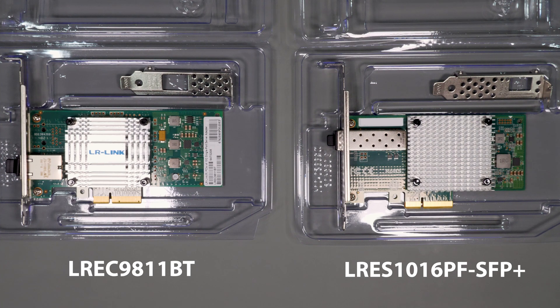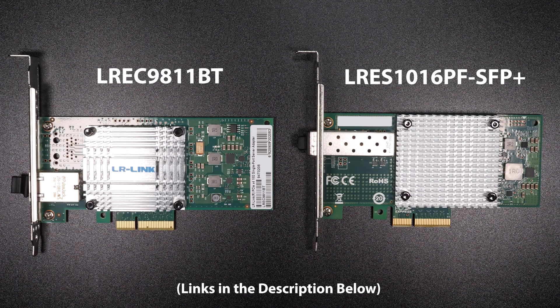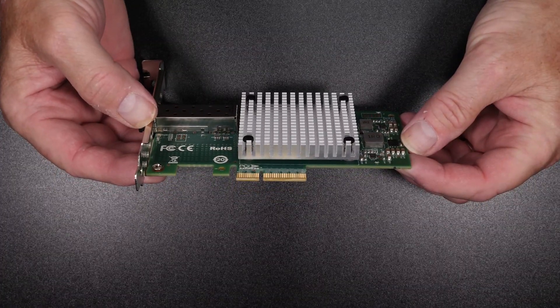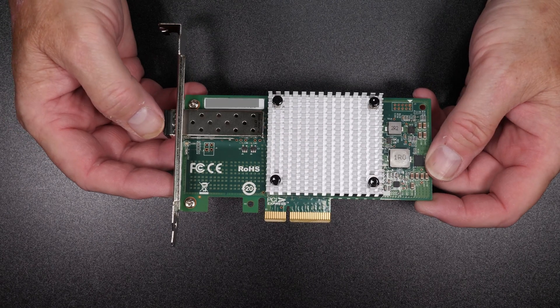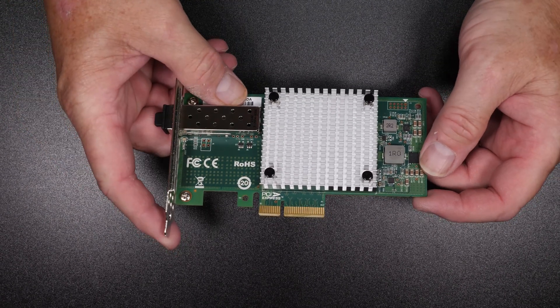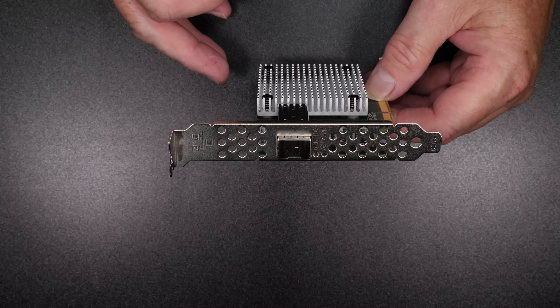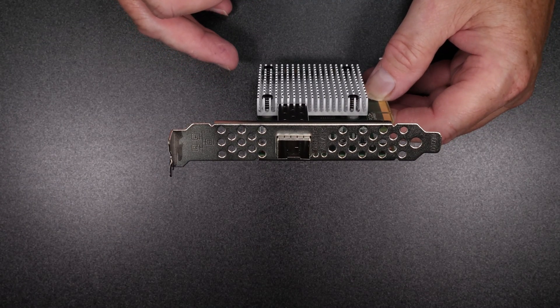Let's quickly look over the specs of these cards and talk about some of the differences between the two. Both of these cards are a x4 PCI Express that support 10 gigabit connectivity and come with full and low profile brackets. Both cards support all the major operating systems and have full VLAN support. The LRES 1016 PF uses the Intel 82599 chipset, which is a PCIe 2.0 card that supports 10 gigabit, with a single SFP Plus port and retails for less than $100.